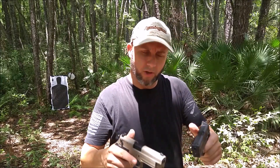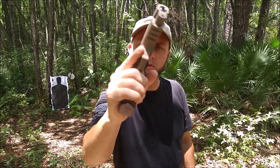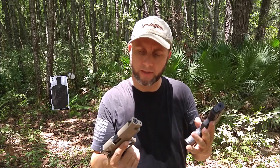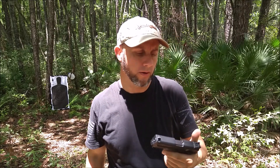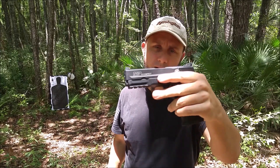Today we're going to do a head-to-head comparison on these two little .22 pistols — the Smith & Wesson M&P 22 Compact and the Sig Sauer Mosquito — and we're going to see how they hold up under different tests like accuracy and ability to fire different ammo. It's been a while since I've done anything with the Sig Sauer, but I've shot the Smith & Wesson quite a bit here lately.